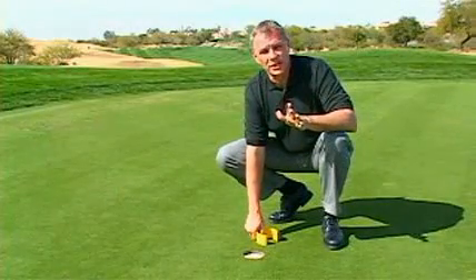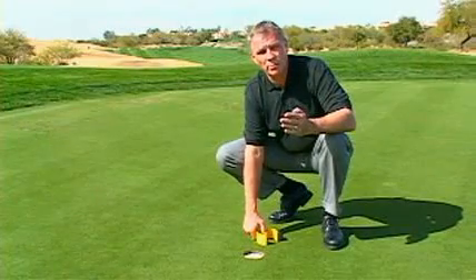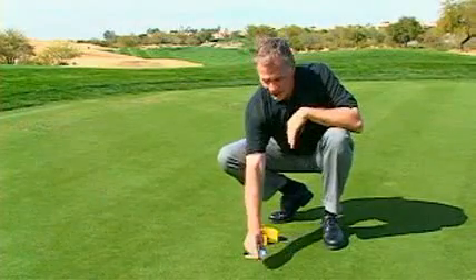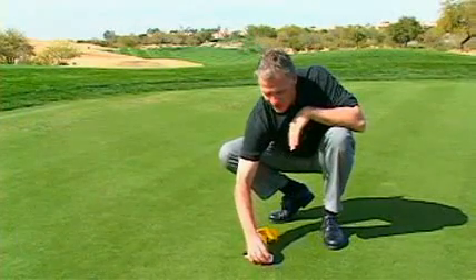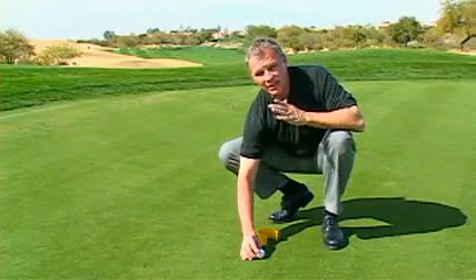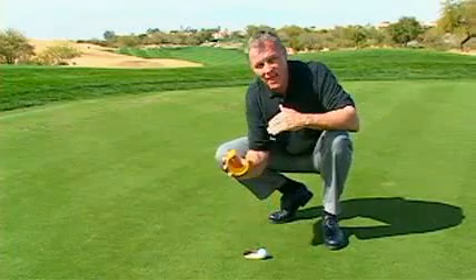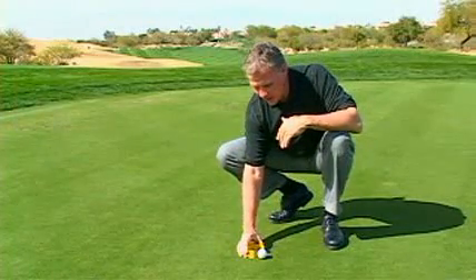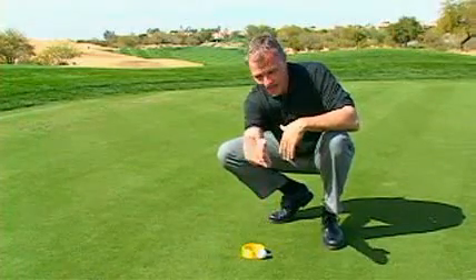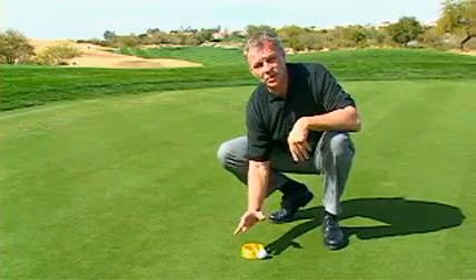There are three key uses for the bullseye cup. The first is to give us an accurate entry point when a putt breaks into the hole. If a putt breaks into the hole, the front of the cup is not the front edge — it is wherever that putt breaks in. When we establish that with the bullseye cup, we set it in the hole and establish that gate. We have to have perfect speed and perfect line, and this is the way to make us do that.